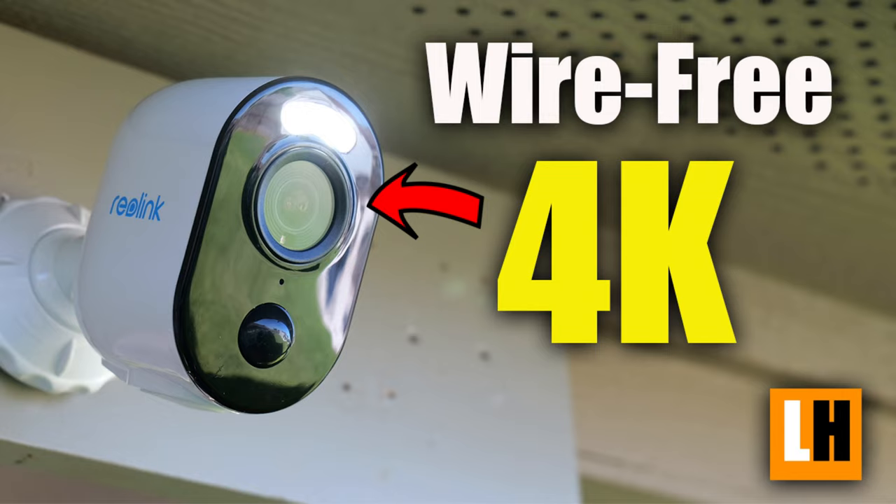I also reviewed the Reolink Argus 3 Ultra, which is very similar to this camera spec-wise, and I will link it down below if you haven't seen it yet. I will make a separate video comparing these two because, aside from the design, there are some differences.